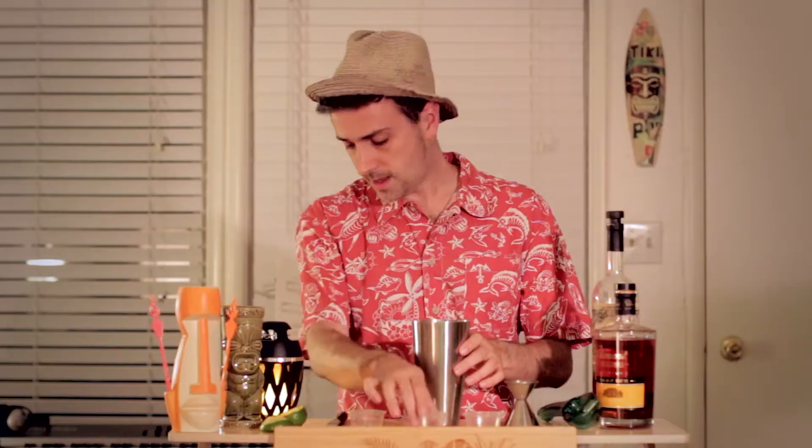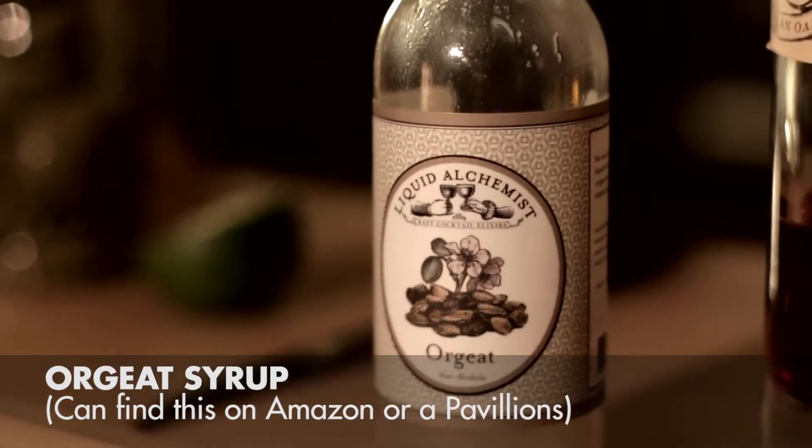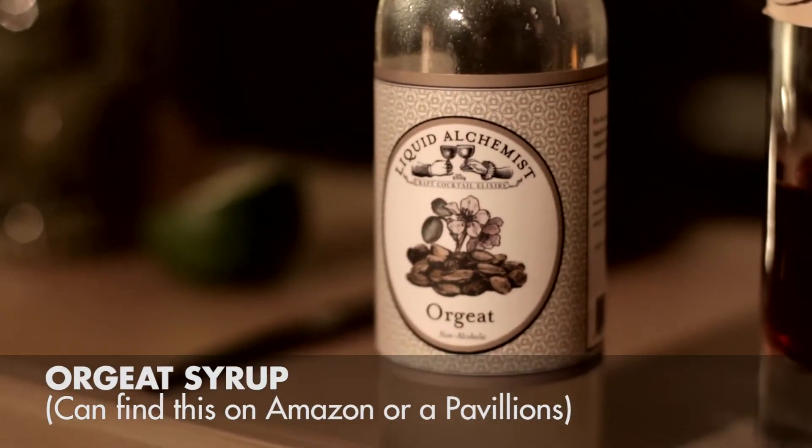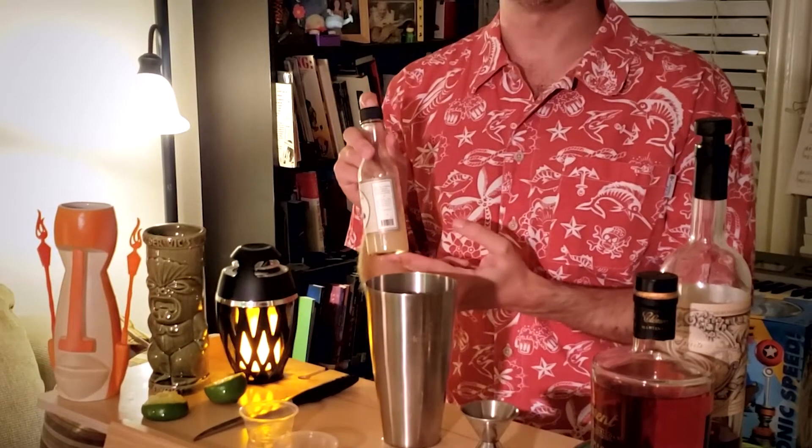For the orgeat, I'm using what's called Liquid Alchemist brand, and I really recommend this. The reason I would recommend this is that it keeps longer in the fridge than super fresh orgeat, but it's a lot closer to the original intended taste of orgeat, as opposed to Torani syrups, which taste like a Jolly Rancher. So I'd recommend this stuff instead.